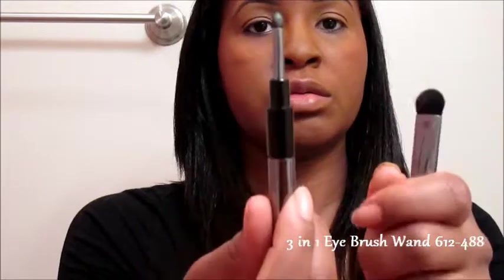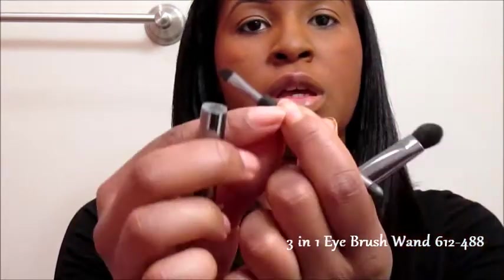We're going to use this eyeshadow brush — this is a three-in-one eyeshadow smudger and angled brush. It's perfect; it fits right into your kit, right into your purse.